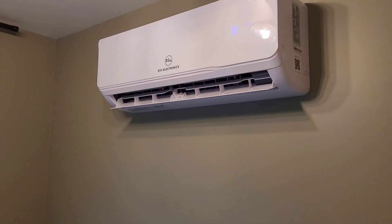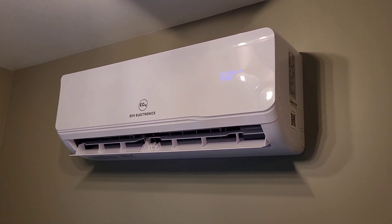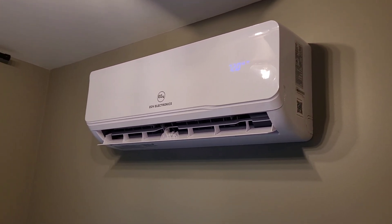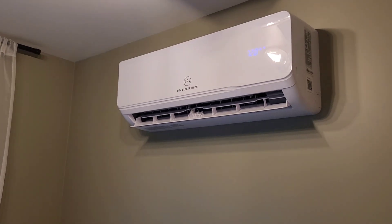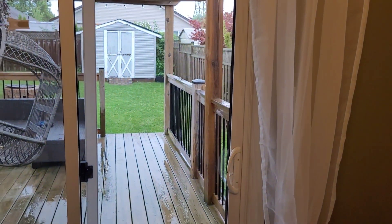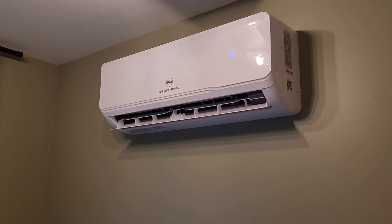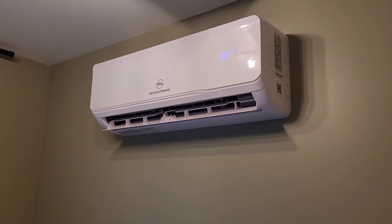Here's the EG4 mini split indoor head — you guys are probably familiar with this. It's been running all day long, set for 72 degrees, keeping the house nice and comfortable. We are coming to the end of the solar day and it has actually started raining pretty hard out now, so we're not going to be making any more power. We're going to be starting to dip into the battery. Like I said, it's 7:30 PM in the garage, we're sitting at 100% state of charge, and we're just going to let this thing run all night long.